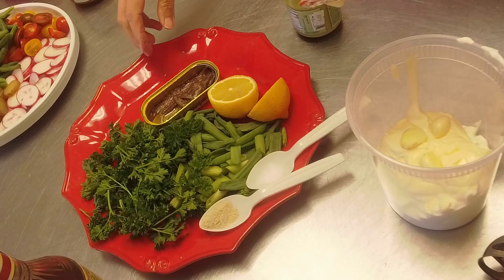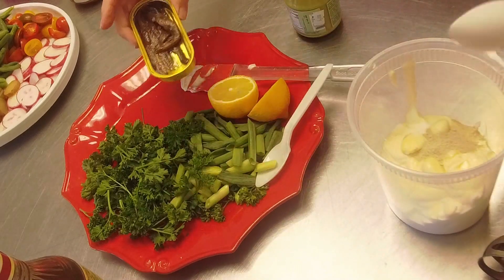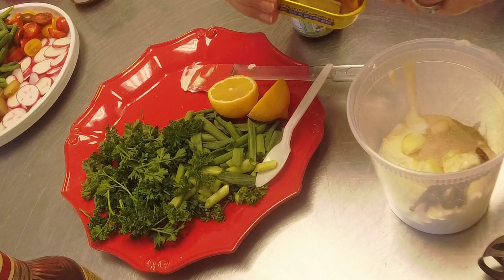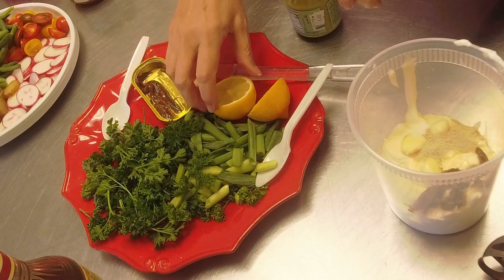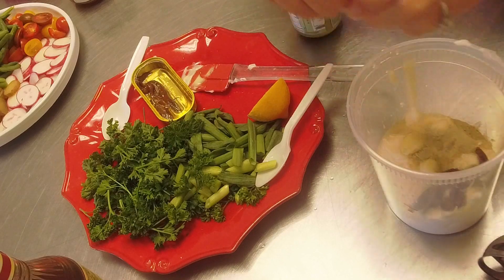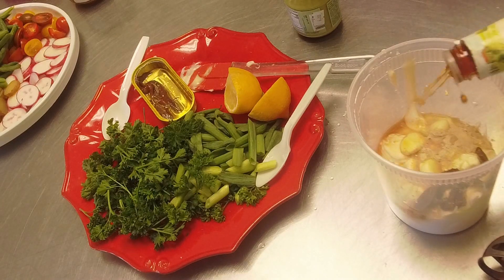Put everything in - we're going to add the garlic, a little salt, a little pepper. I usually put about three anchovies. I do equal parts anchovies to garlic, so I've got three cloves of garlic, so we'll do three anchovies. And some fresh lemon, which always brightens up a salad dressing, and just about a teaspoon of vinegar.